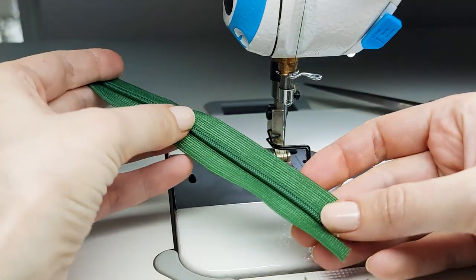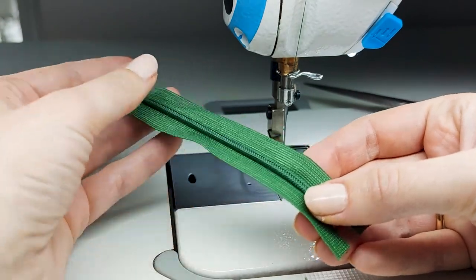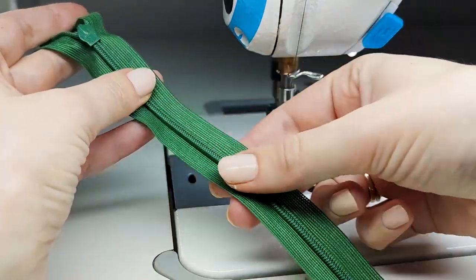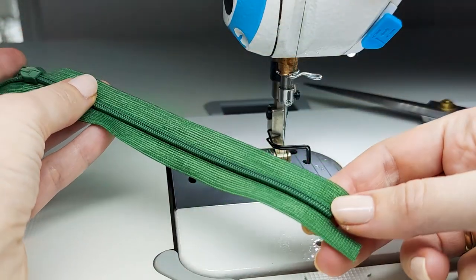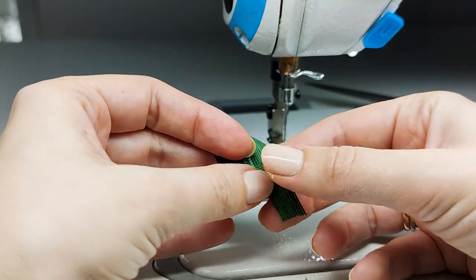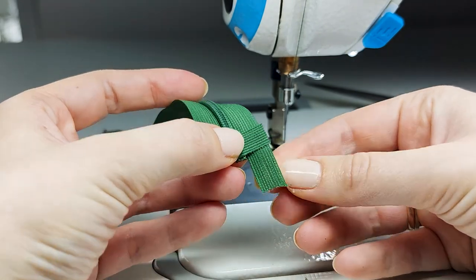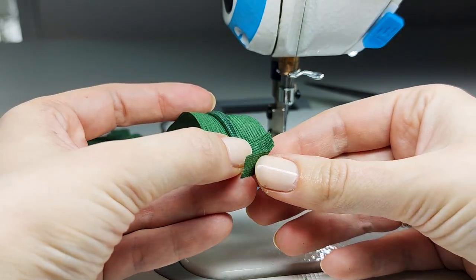Now the only thing we need to do is secure this end so that when you open your zipper it doesn't completely open up and ruin the entire zipper. Take this side and fold it like this to the other side, then do exactly the same with the other side — like this.